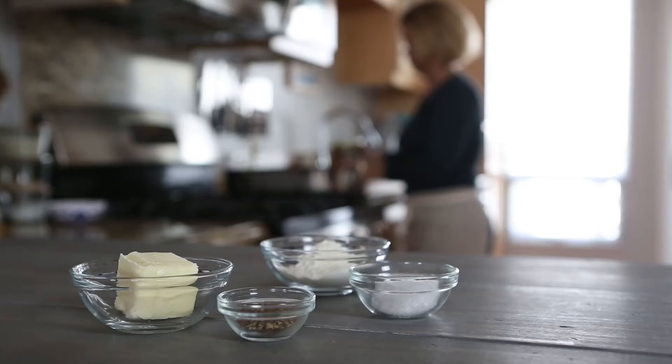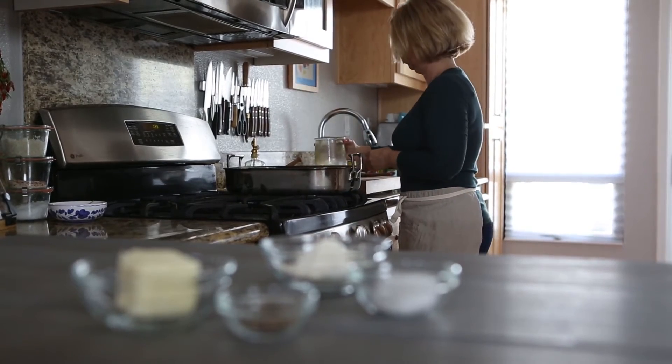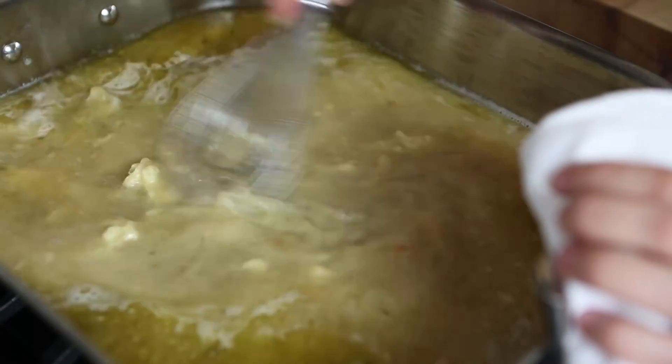To make the turkey gravy, you'll want to heat up your turkey stock in a roasting pan on top of the stove. Add the beurre manié and then slowly whisk to incorporate and make smooth.